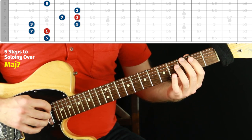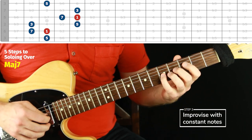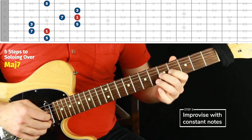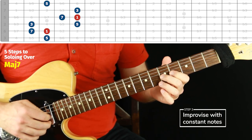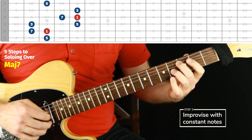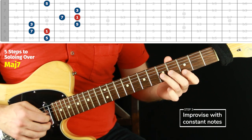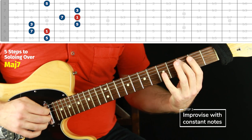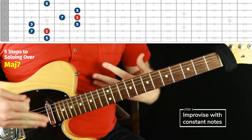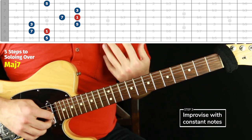Step three is to start improvising — play anything you want from the chord tone form only, from the arpeggio notes only, but play constant improvisation and just jump around. Any tempo, you can play with a backing track, a metronome, or not. It's about mapping it out — can you just jump around and enjoy the sound of this harmony as it pops out melodically? The constant notes are important for two reasons: one, we don't want to get sucked into thinking it needs to be an awesome solo yet, and it's really not going to sound that way — it's just going to sound exercisey, and that's good.